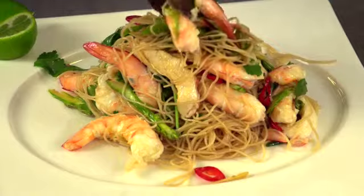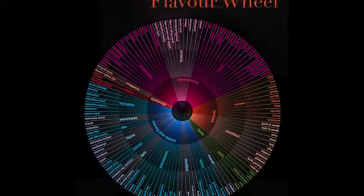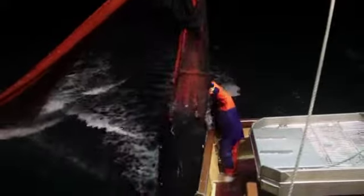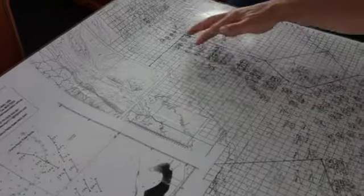Different species of prawns have different size and flavour attributes, and you can use a specific prawn to match a particular dish. Trawl is one of the most widely used prawn fishing methods in Australia. Trawling is performed in many ways, and strict management rules apply to all prawn fisheries.